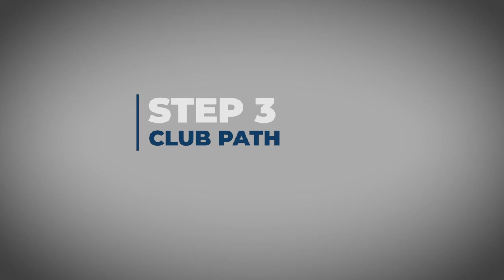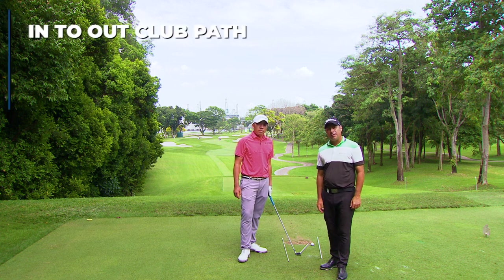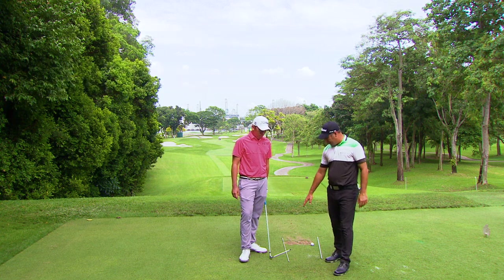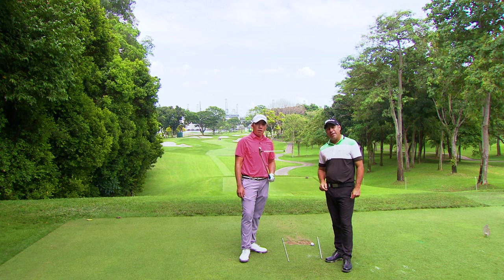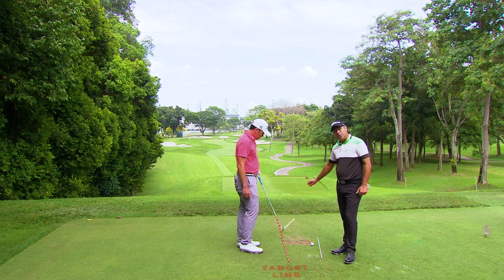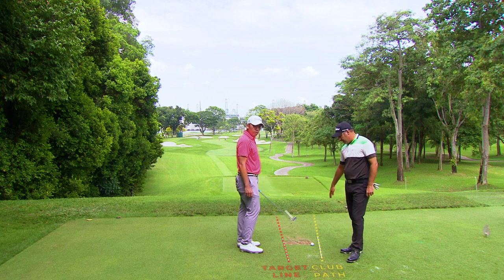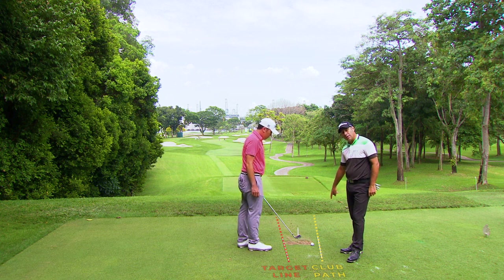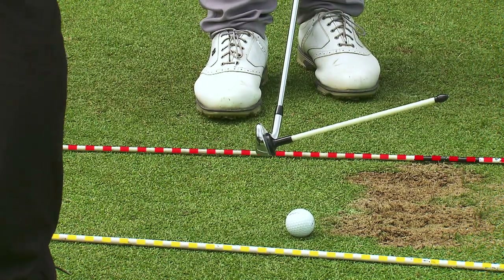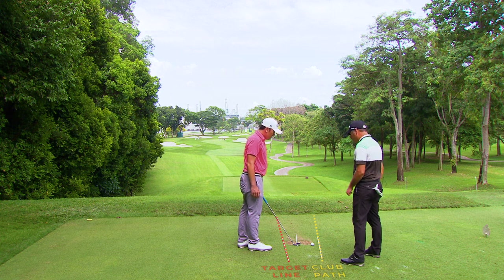Step three: club path. To hit the draw, the path of the club head has got to go from inside to out. The club face has got to be slightly closed to that path to produce the draw. We've got a little tool on the club and two alignment sticks down here — the one closest to Rory's feet is your finishing line, the one out to the right is the way the path has to follow. The tool on the shaft indicates that the club face has to be slightly closed to this line to produce the draw.